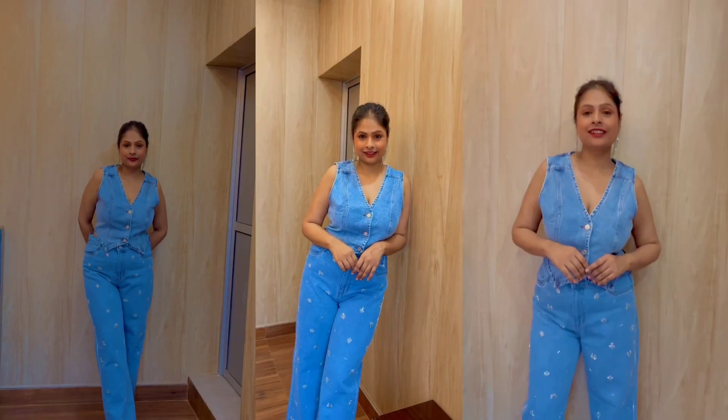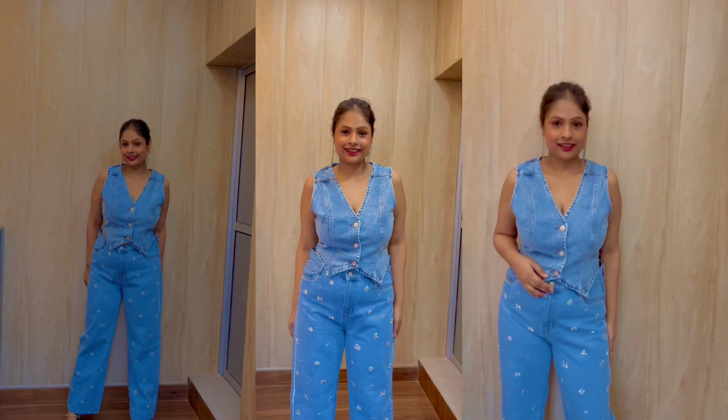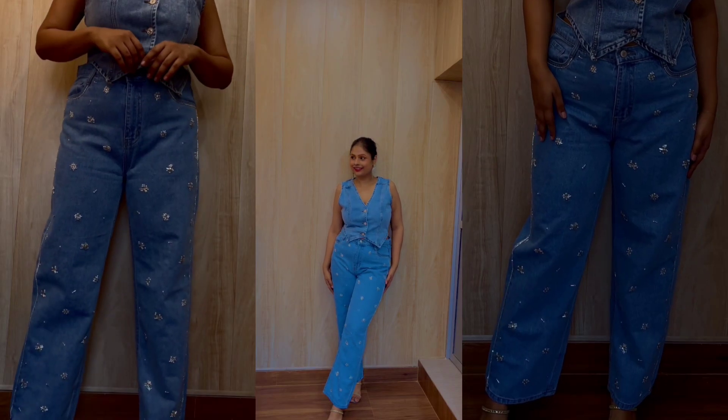Tell me what you think about the look in the comment section, and whether you want to recreate this or not. Please look at the outfit and how it looks! I hope you guys like this new upcycle, and if you liked this video please don't forget to like, share, comment, and subscribe for more such videos — help me grow! Until next time, bye!